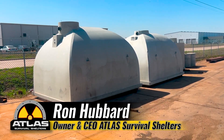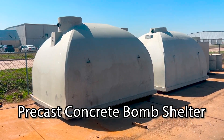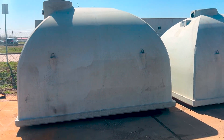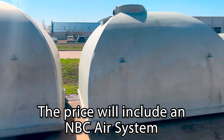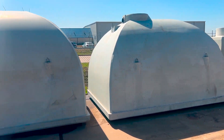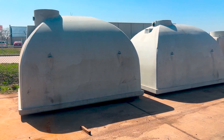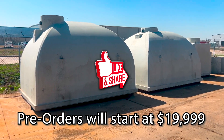Hey guys, I'm going to give you a sneak peek of the new product coming out from Atlas Survival Shelters. This is our precast bomb shelter that also doubles as a root cellar and a tornado shelter. As you can tell, it's solid concrete — 8.5 feet wide, 12 feet long, with over 8-foot ceilings inside. It's going to be buried 4 feet underground, which is 1 foot more than you need for radiation. This is going to come to market with the NBC Air Filtration System for under $20,000. So for all you guys who say I only work for rich people, here's a shelter for you.